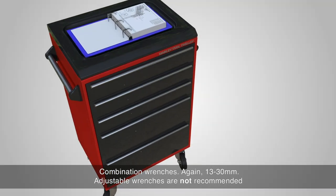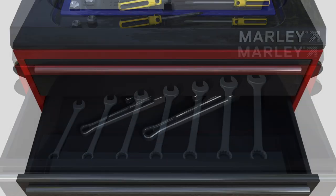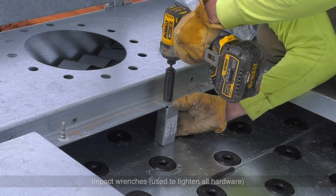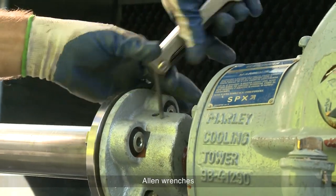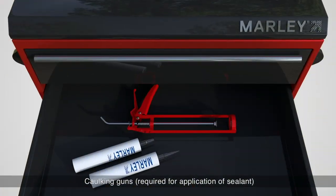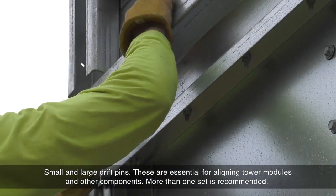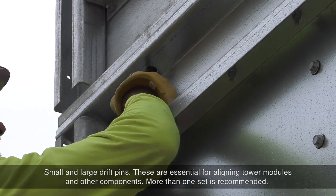Combination wrenches, again 13–30mm. Adjustable wrenches are not recommended. Pipe wrenches. Impact wrenches, used to tighten all hardware. Basic screwdrivers, Phillips and flathead. Allen wrenches. Caulking guns, required for application of sealant. Small and large drift pins — these are essential for aligning tower modules and other components. More than one set is recommended.